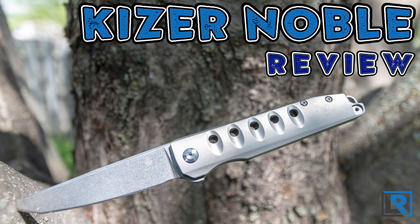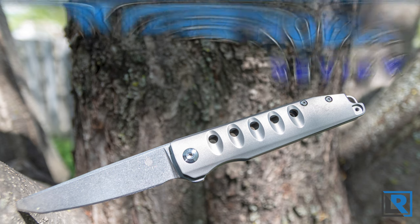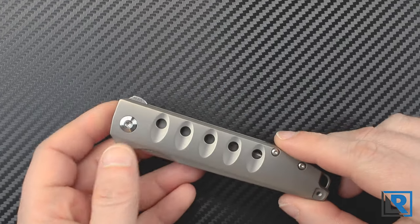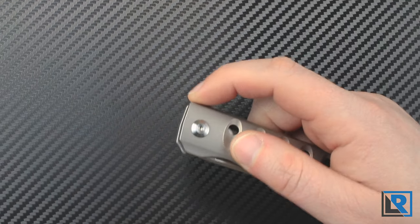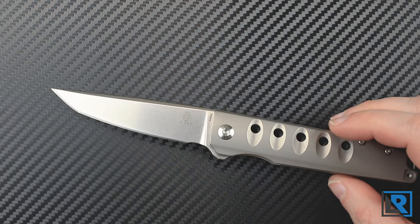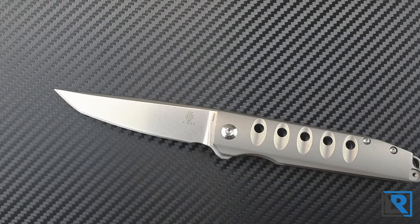Today I have a new knife from Kaiser on my review table, the Kaiser Noble. It was announced at SHOT Show 2020 and is a flipper style knife with a three and a half inch blade and a 3.25 inch effective cutting blade. It's got titanium scales, it's an urban style EDC knife, and it comes in at just under three ounces.